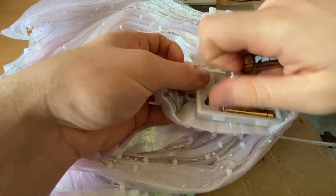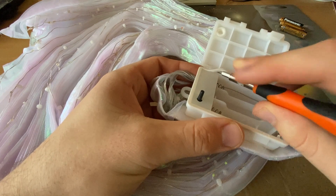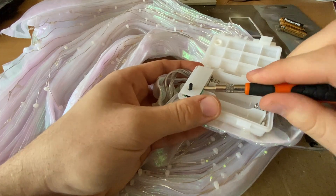Start by removing the batteries, and with a small flat head screwdriver pry and remove the rubber gasket. Then carefully remove the plastic cover to reach the electronics.